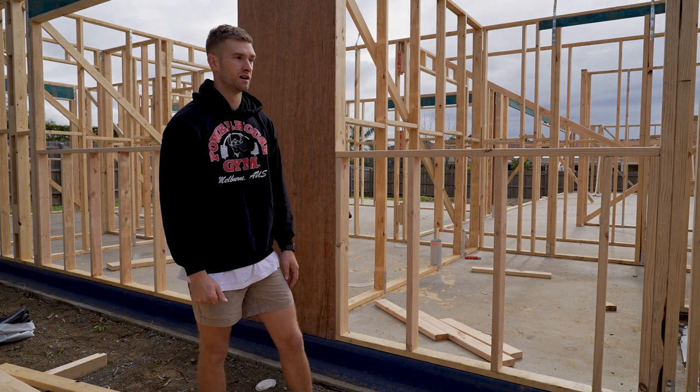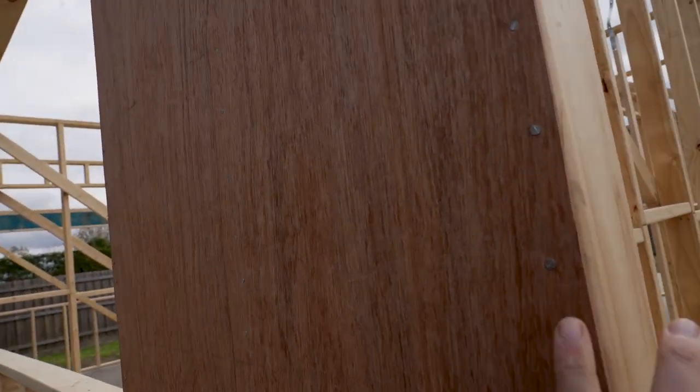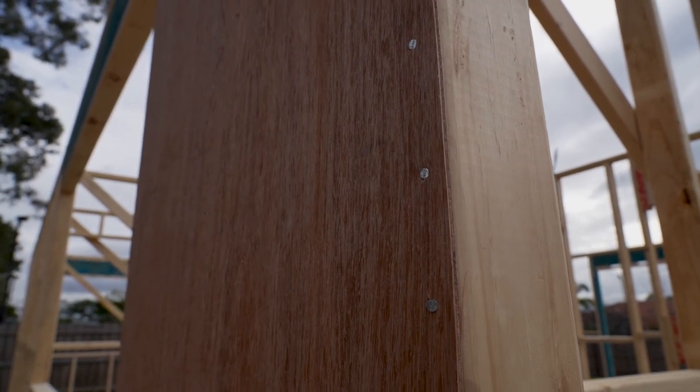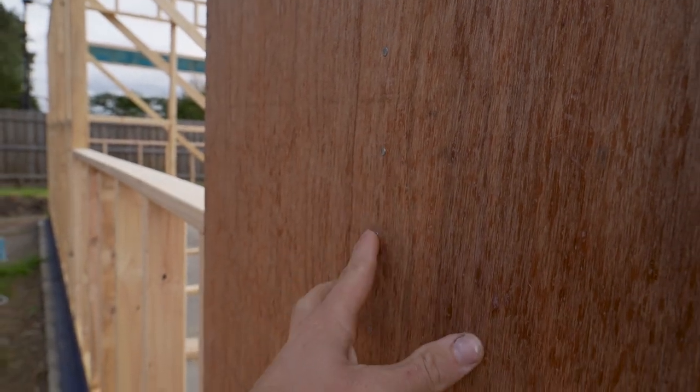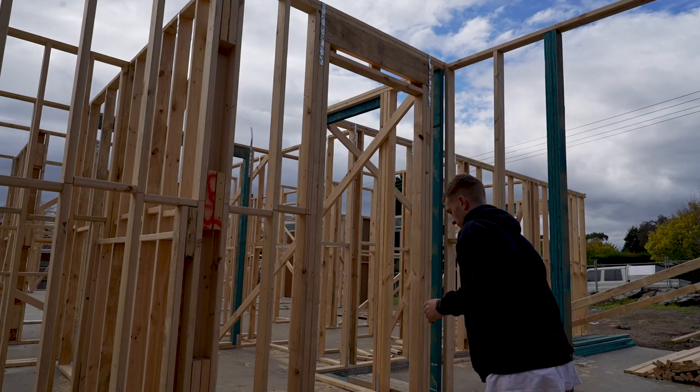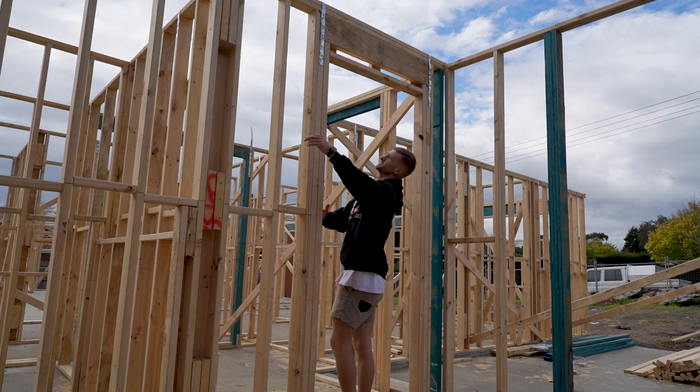Doing a close-up here — you'll notice the nails are all either just proud or flush. Flush is ideally where you want it. If they're overdriven, the inspector's going to make you shoot them again. The boys have done pretty well getting them flush to the surface. You've got to be careful because as your air compressor drains, it varies the depth — on a fresh cycle it might overshoot, and towards the end you might be undershooting and having to tap them in. So you just have to dial in your equipment and the depth of your nail gun to suit.